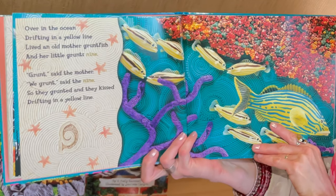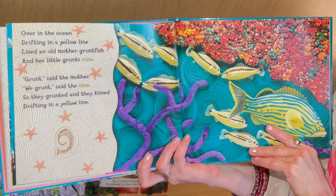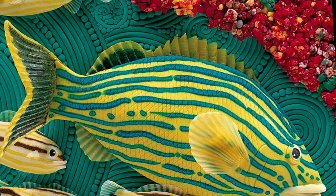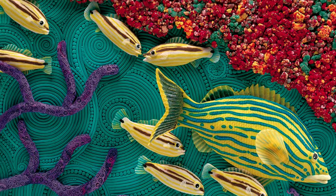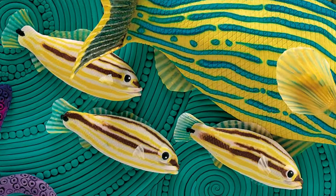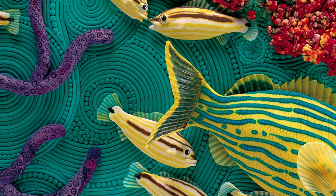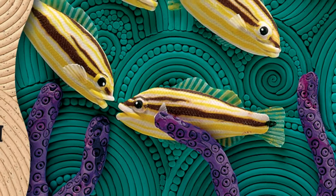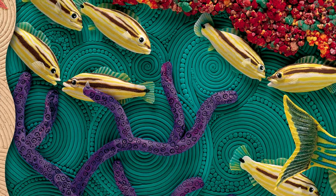Over in the ocean, drifting in a yellow line, lived an old mother gruntfish, and her little grunts nine. Grunt, said the mother. We grunt, said the nine. So they grunted, and they kissed, drifting in a yellow line.